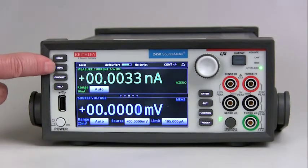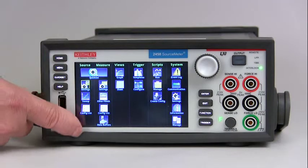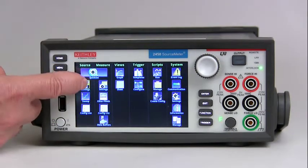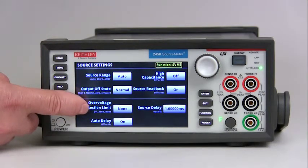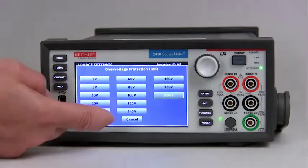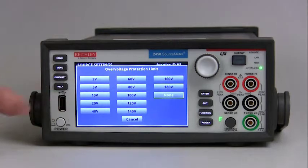Just press the menu button, go to the source column, look for settings, press settings, and then you'll find over voltage protection right here. It's just as simple — put in the voltage you want and then hit enter.